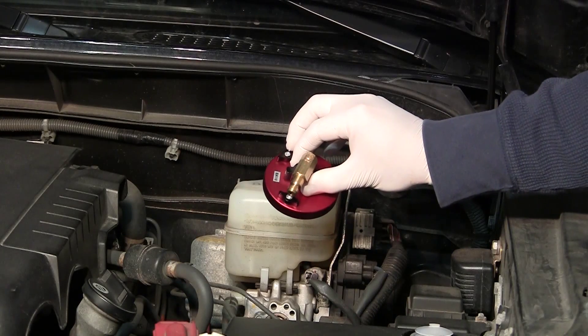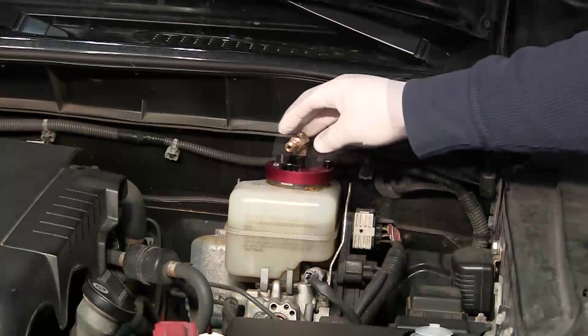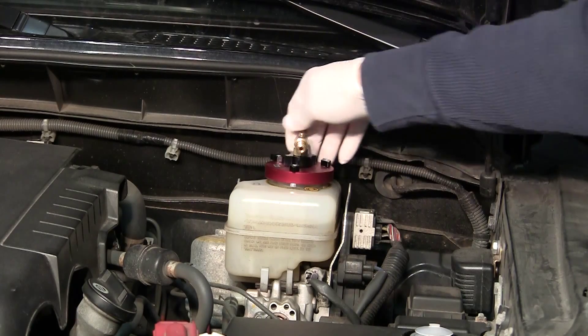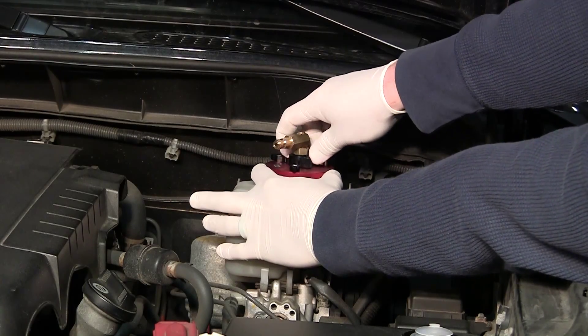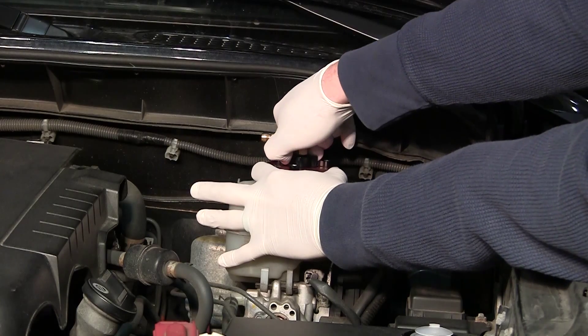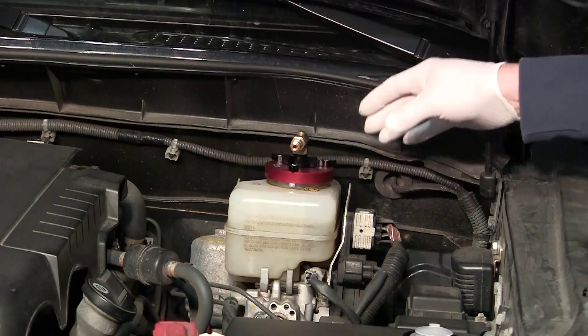Select the correct adapter and connect to the vehicle's master cylinder reservoir. Turning the knob on the adapter will expand the O-ring, creating a tight seal. Sometimes using pliers and turning in an extra quarter turn is required to create a proper seal.